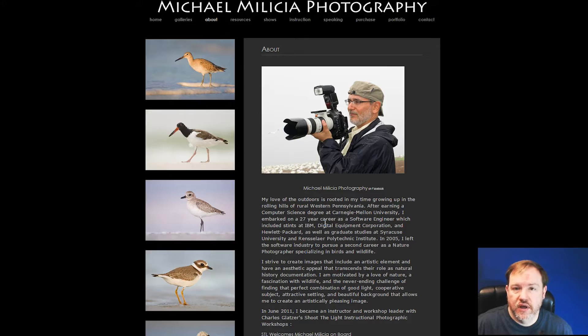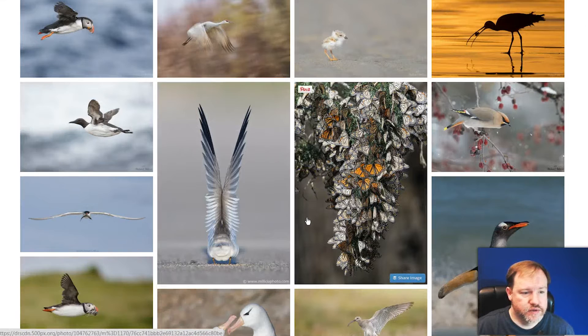I think it's interesting to find a specialty like bird photography and look at what they do for composition. We'll be looking at some of his photos and tips, so please visit his website and check out his photo tours and workshops. Let's take a look at his images here.